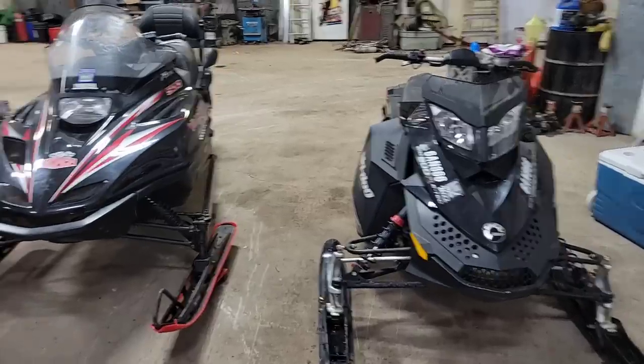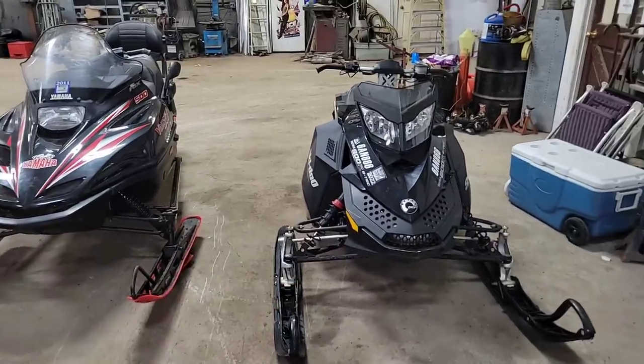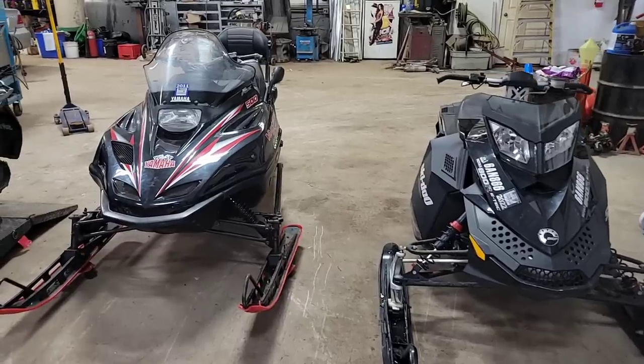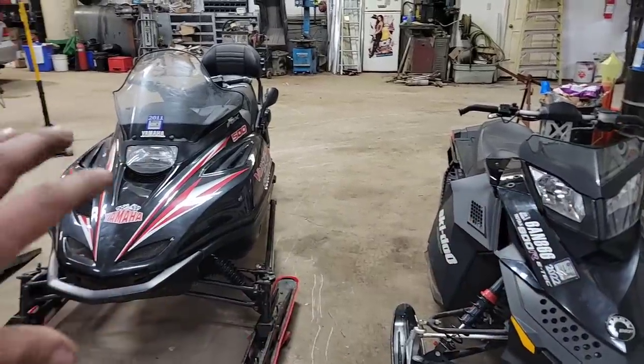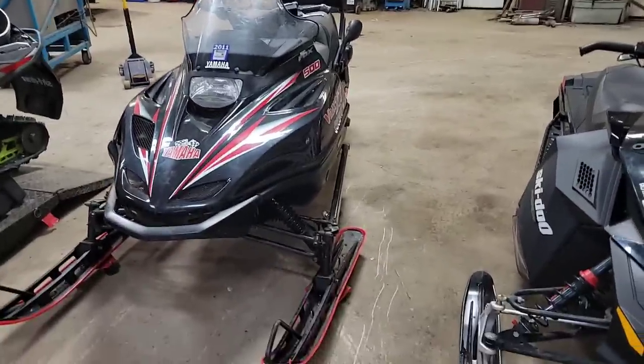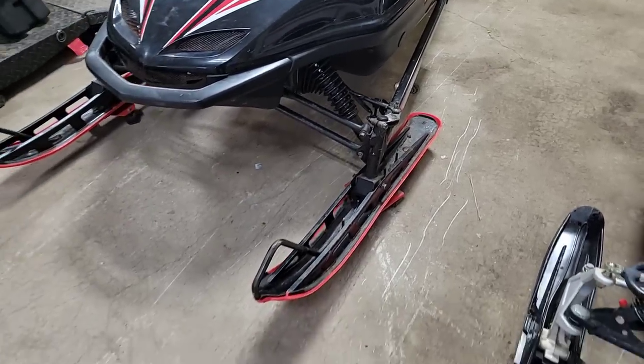They're both good-looking sleds and quite a difference — 1998 versus 2011. How the times have changed. You've got a rider-forward kind of design on the new one versus the old-school setup. And on the VMAX you've even got steel skis with the plastic ski skids — that's how they did her back in the day. Everything now has got all plastic skis.